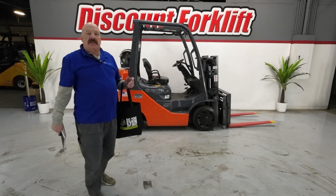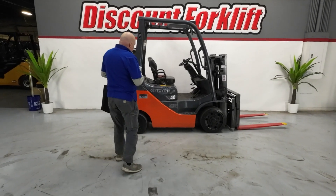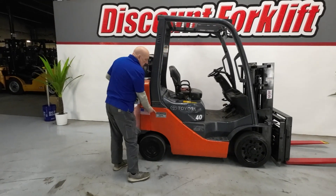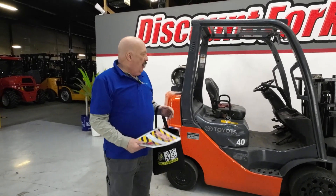Hi, Drex and all the other good people there. It's David here at Discount Forklift. I'm standing here with Riley, your 4,000 pound Toyota. She's got a name tag on both sides — she really likes it when you call her by name. Pretty excited about this forklift; I think it'll do great for you.